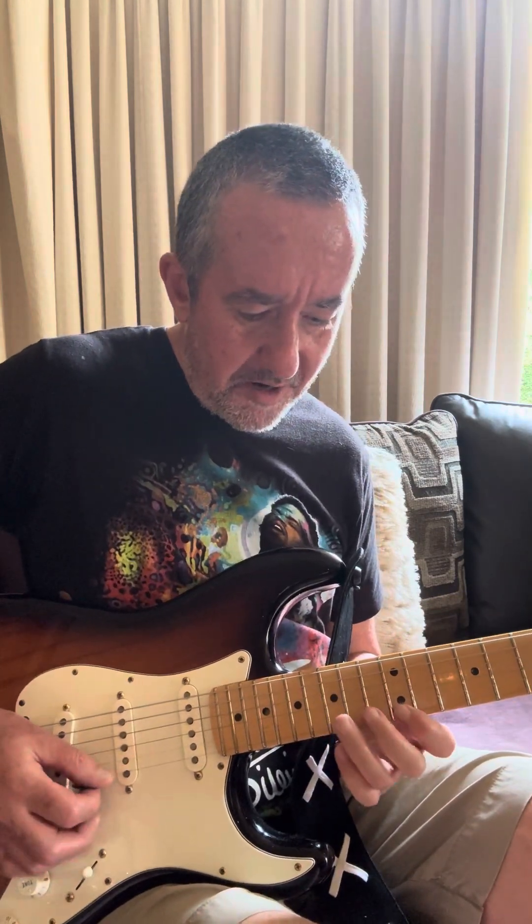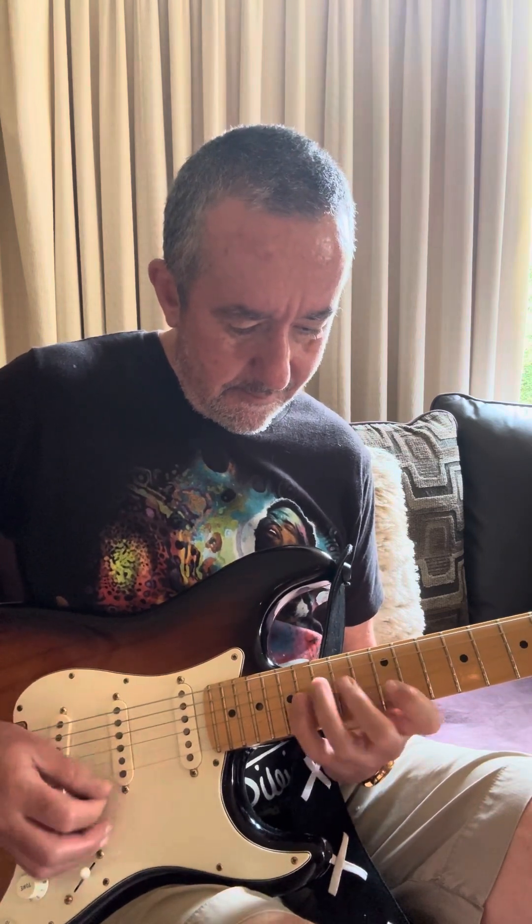That's E major and E minor on just one string. Now I'll do some string skipping — E minor: E, G the minor third, and B the perfect fifth of the E major scale. You've got E minor.